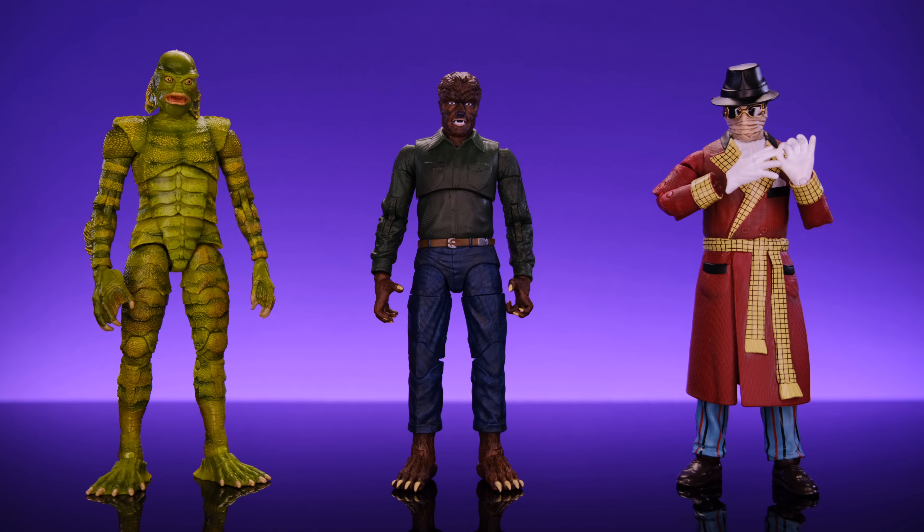For size comparisons, here we have the Wolfman alongside the Jada Toys Creature from the Black Lagoon and the Jada Toys Invisible Man. If you're at all curious about Jada Toys and contemplating picking up one of the monster figures, I highly recommend any one of these three — they're all awesome. It just depends on what character you like the most, but you really can't go wrong with any of them.